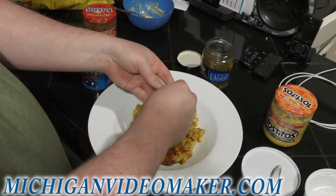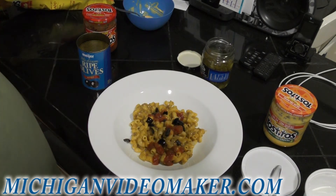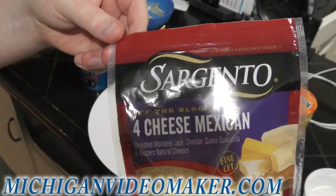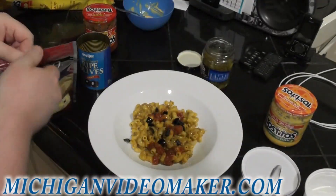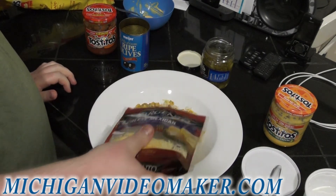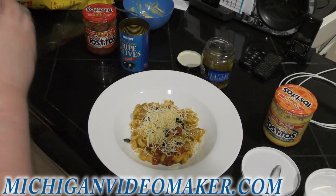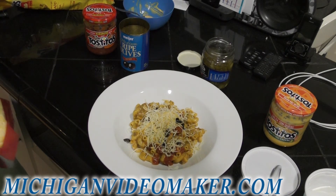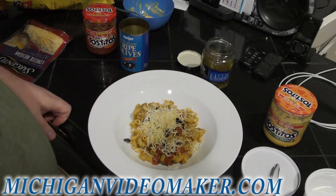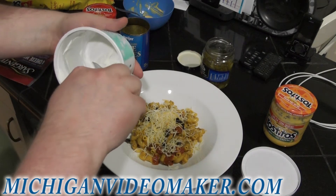You can put lettuce, tomatoes, onions, bell peppers on it. We have a Mexican cheese blend I can put on top — throw it on here. Unfortunately the plate's too big for the microwave, so I don't want to add any more cheese. What I really have left is the sour cream and some jalapeños, and that's about it.